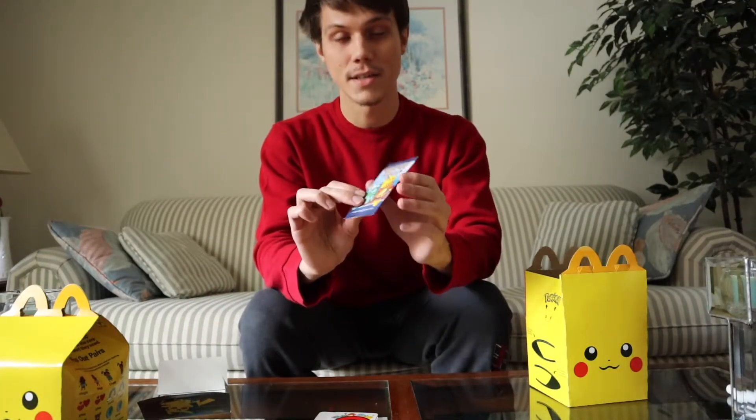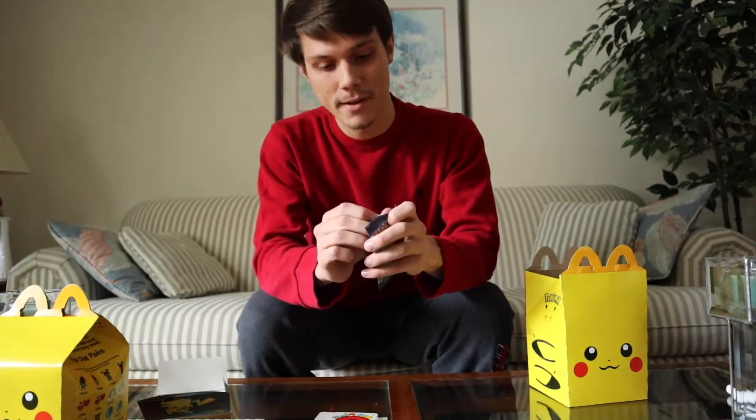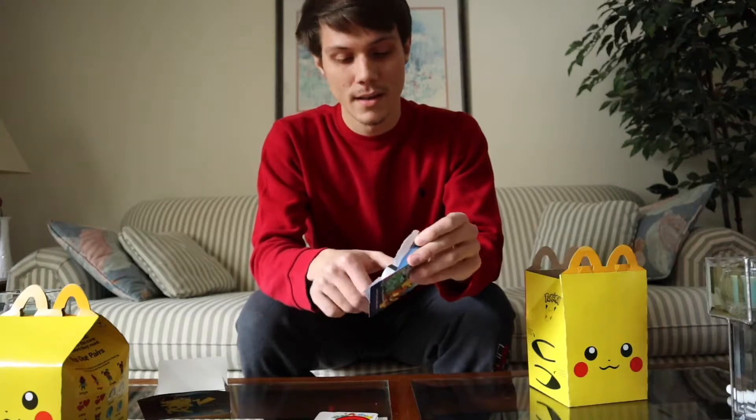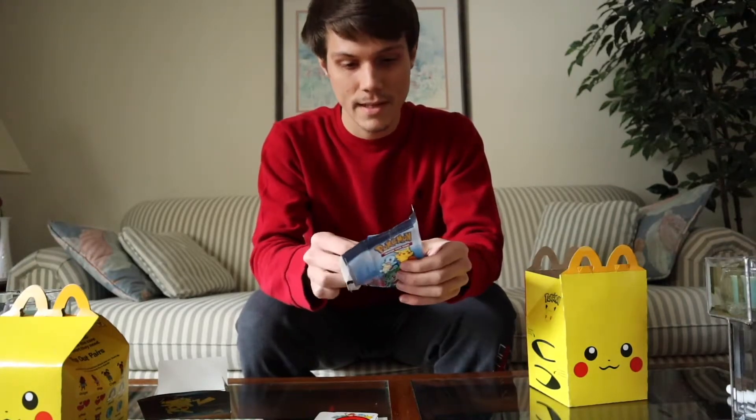And now, here is the four-card pack. Let's open it up and see what's inside. Unlike a regular Pokemon pack, this one is paper, so it doesn't open quite as well. But that's okay.